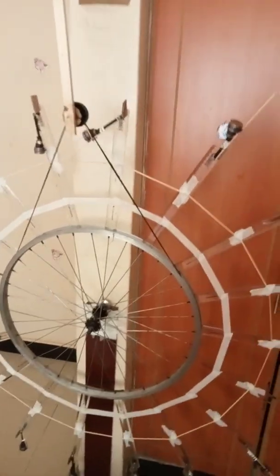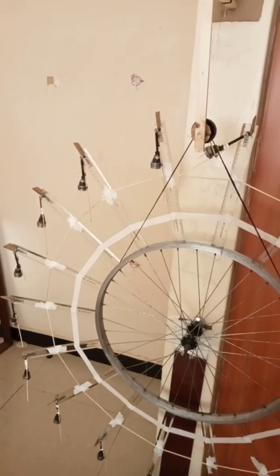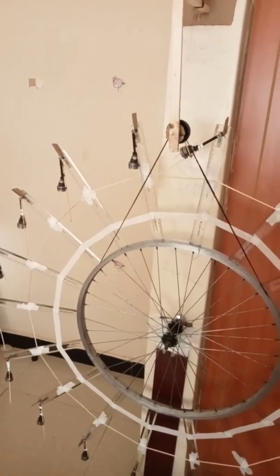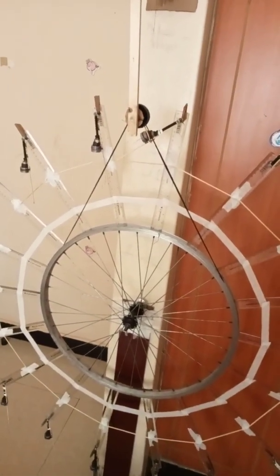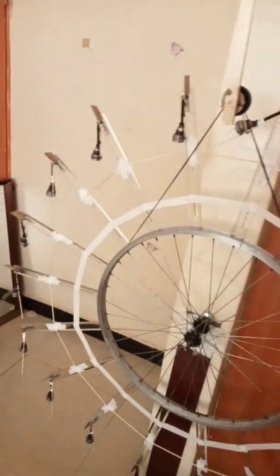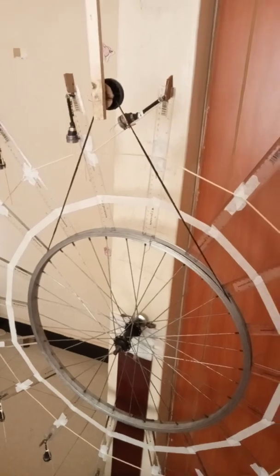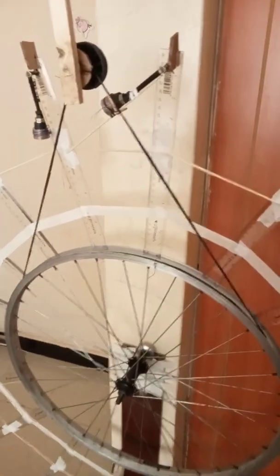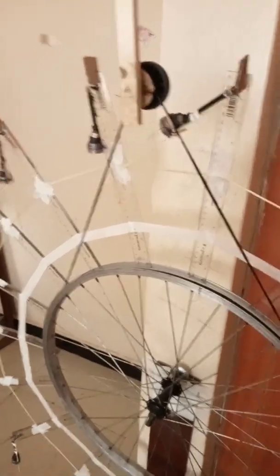Hello everyone, welcome to my third video on my research on the area of free energy and perpetual motion. In the second video, which I named part 1B, it was this arrangement, but I have not completed the drive mechanism for lifting the top weight at the top.